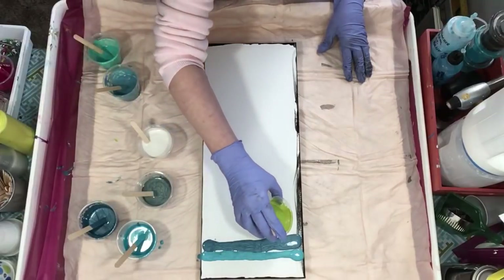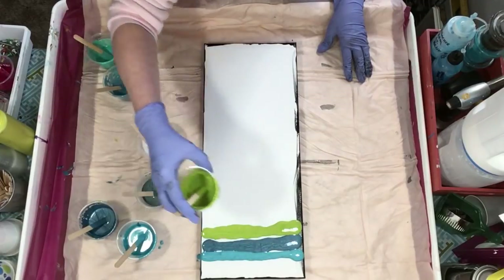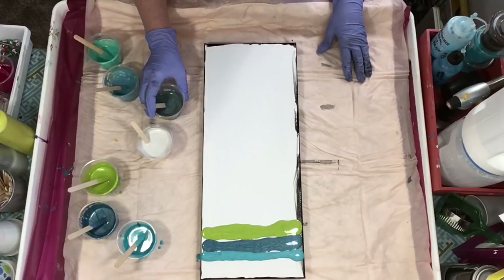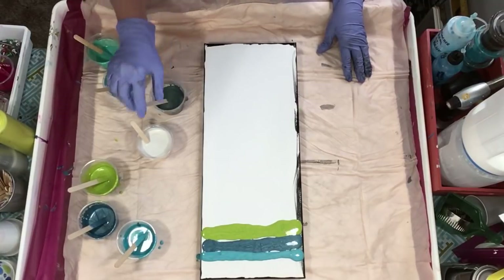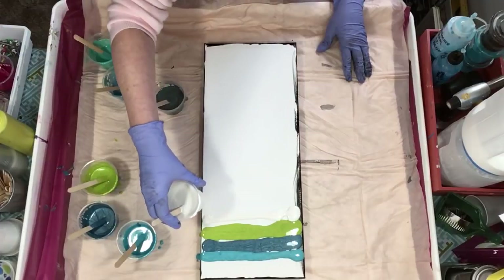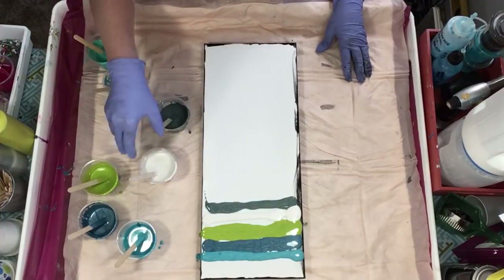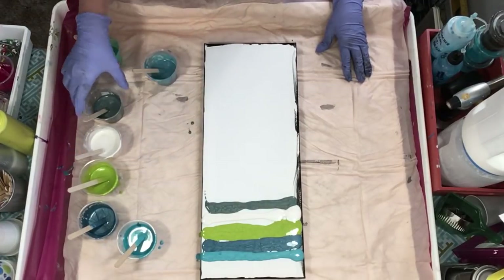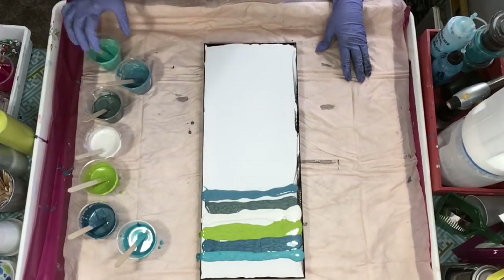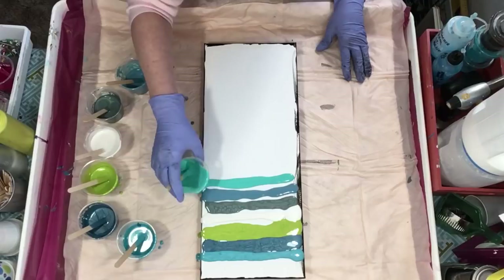For all you swipers out there, kudos to you because I'm not a swiper. I'm going to shove this patina in here. I'll do the white first and I don't want a lot of white. I'm going to try to keep them in the order I'm going. It's disheartening when you have a plan and it doesn't come out the way you want it — that's okay, try try again.